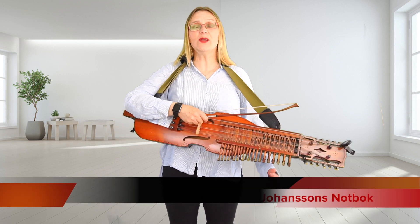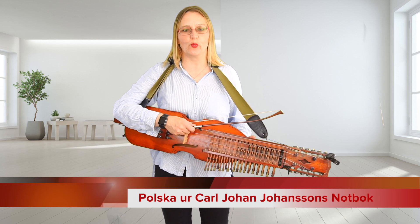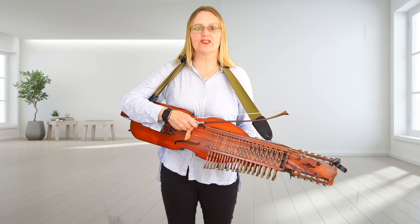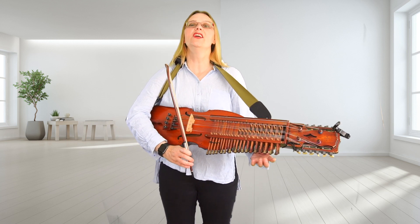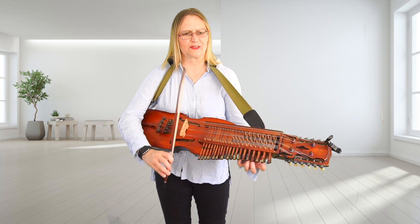Hello and welcome. Today we have a Polska from Karl-Johan Johansson's notebook. Karl Johansson was from Södra Florka Justala in 1855. Very jolly, G major — undoubtedly a kontrabassarpa tune in my books.